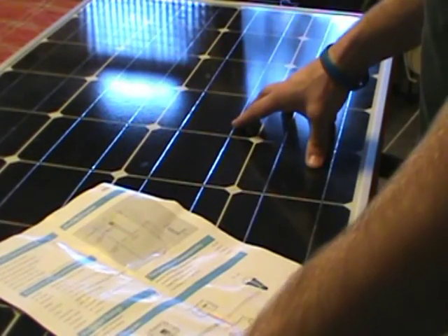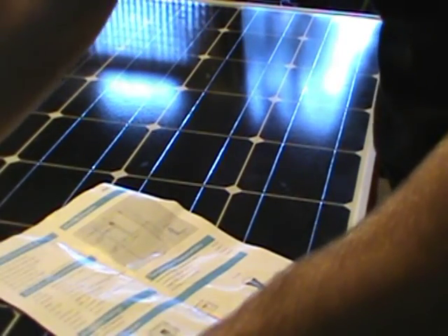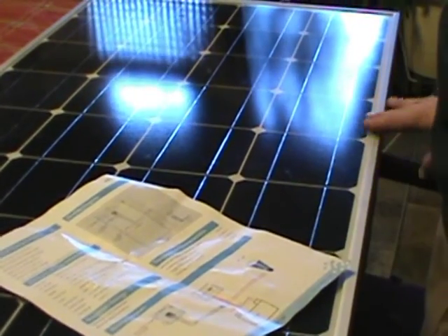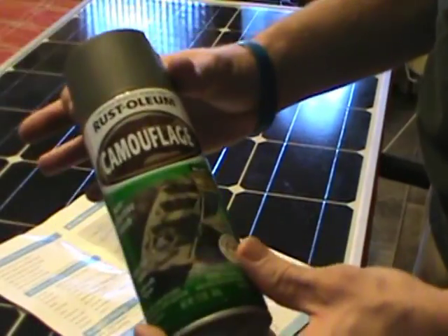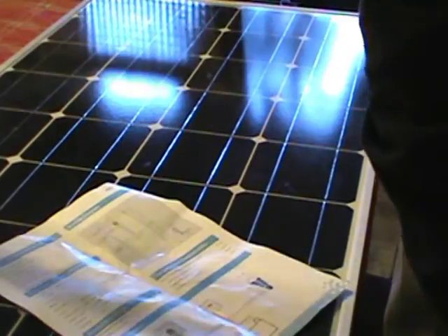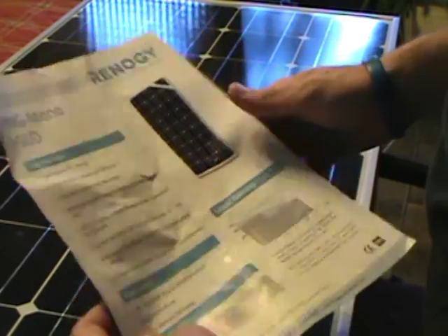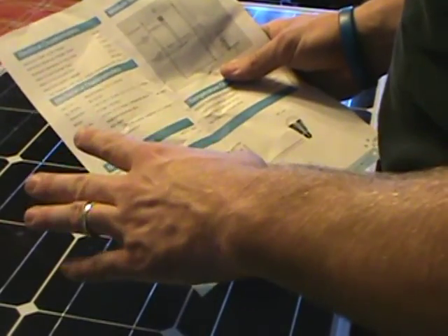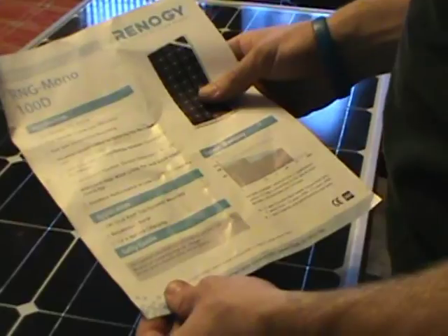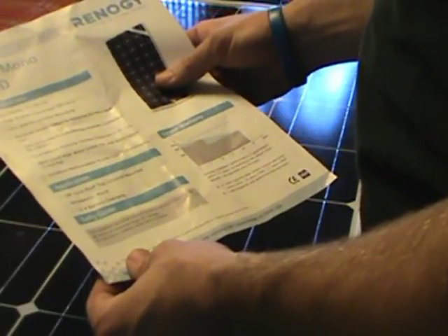Now we're at the point where we're going to paint this panel. I'm going to tape it off and put paper over it, leaving just the very edge so the metal frame can be painted OD green to match the tripod mount outside. This is a 100-watt panel from Renogy. The panel itself is rated for 100 watts, it's got MC4 cables on the back, and it will withstand a lot of wind pressure and snow loads. It is a high-quality panel.